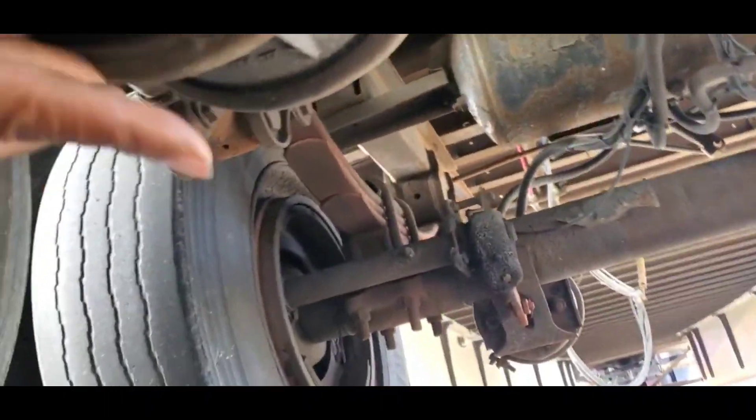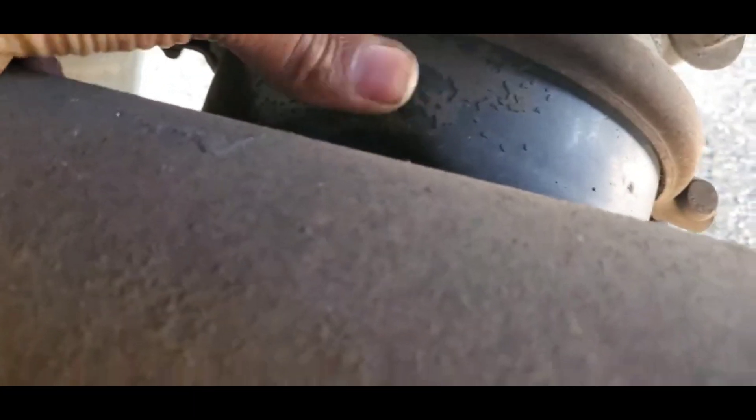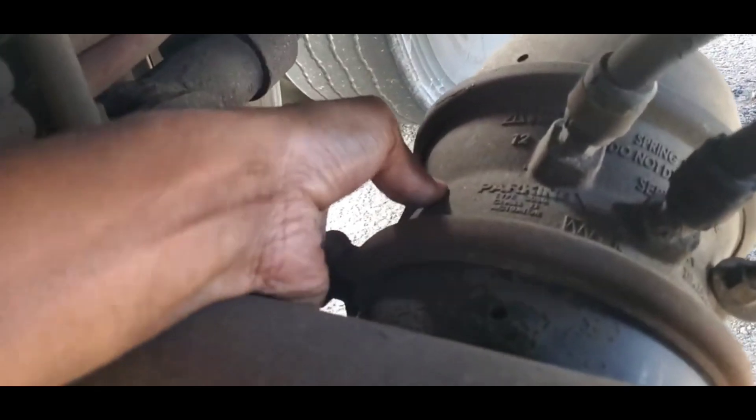There's a hole right on the bottom. A lot of time when you — because these have some holes — a lot of time when you put your hand over these holes, sometimes the air will change and you'll know that yep, it's leaking from right here. It's changing over here.